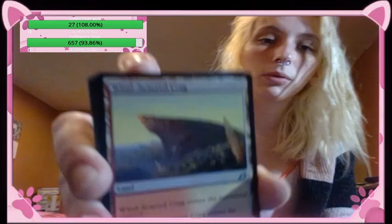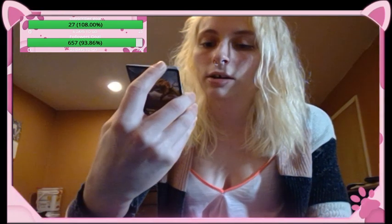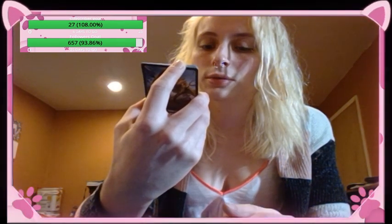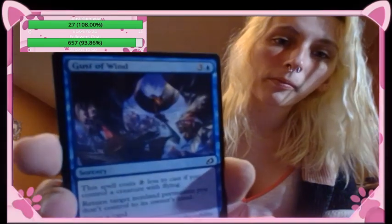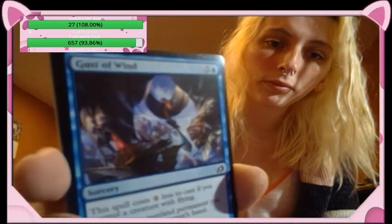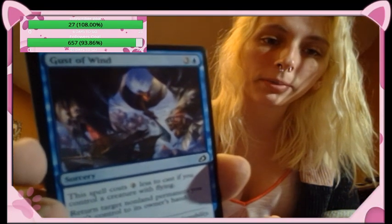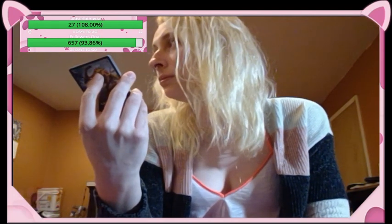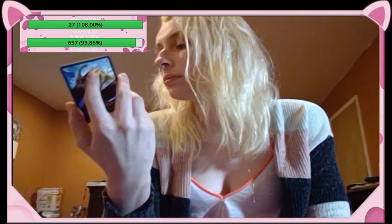Gust of Wind — sorcery, the spell costs two less to cast if you control a creature with flying. Return target non-land permanent you don't control to its owner's hand, draw a card. Suffocating Fumes — oh this is the repeat, creatures your opponents control get negative one, negative one. It's a repeat.